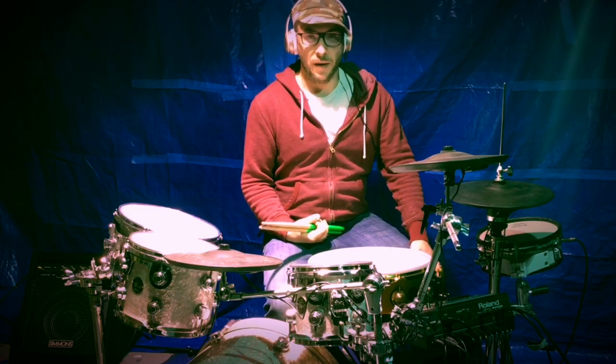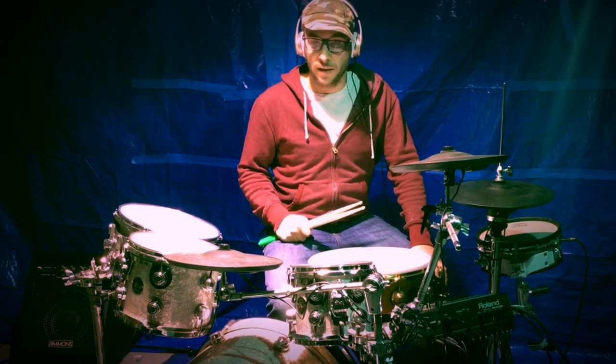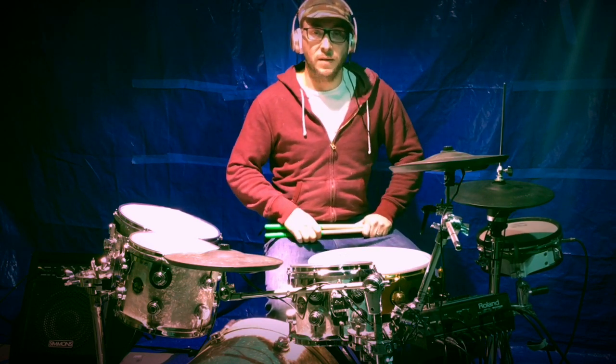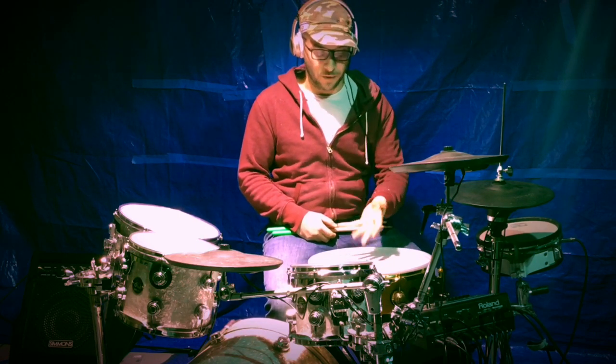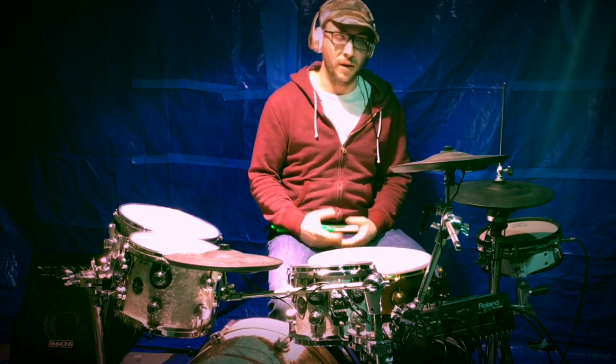Alright guys, so to basically conclude: I just wanted to show how electric drums can really hold their place and why they're actually pretty good things to have, especially in a live setting, and even in recording settings and practicing — they're just all around great to have. I'm going to be doing a whole bunch more videos concerning what electric drums can do, everything from different heads, different triggering systems, how to set up your triggers, and really dive into the nitty gritty of electric drums and how they can be incorporated — even hybrid.